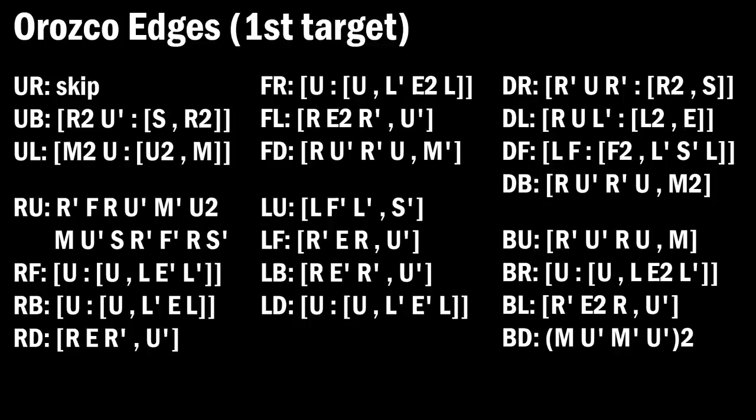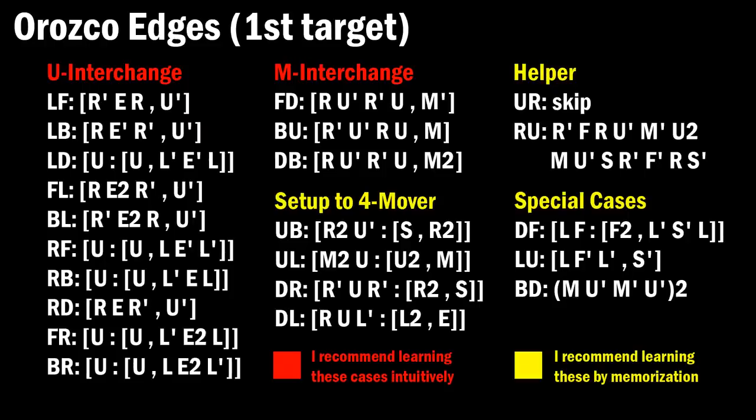So here's a full list of the commutators, which will also be in the description. I'll break them down into categories. Remember, this is only if your target is first in the pair — if it's second, then you'd have to reverse it instead. If you have a good understanding of edge commutators, you may just be able to learn this by looking at the list, but now I'll go into an intuitive explanation of how these work.